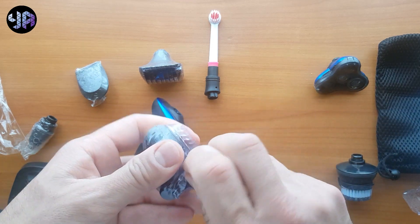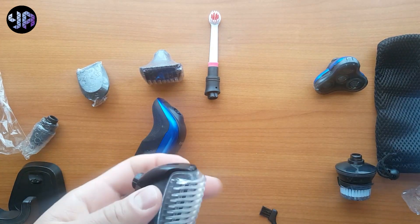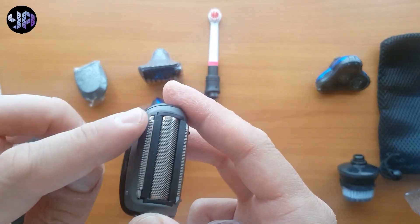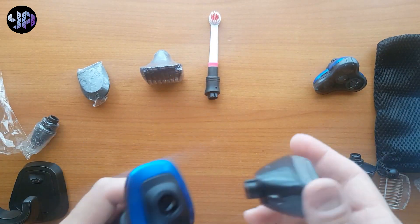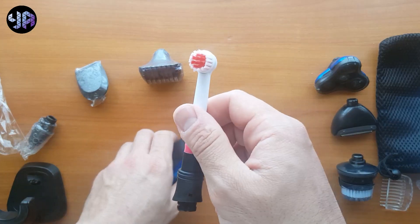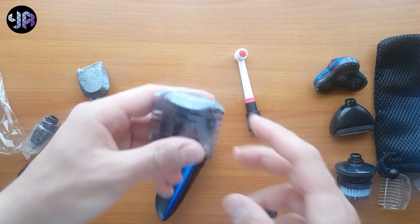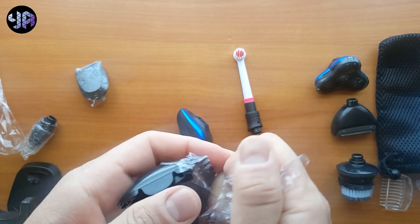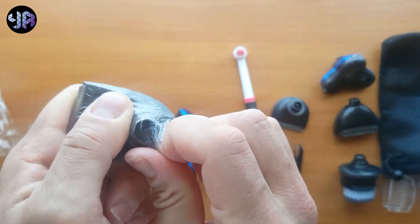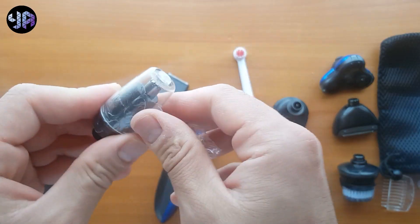It comes also with this one — this is another type of shaver, and as you can see this is for trimming and shaving at the same time. It comes also with this one, and with this trimmer, and another trimmer as well. And the last one — this is to trim the hair of your nose.